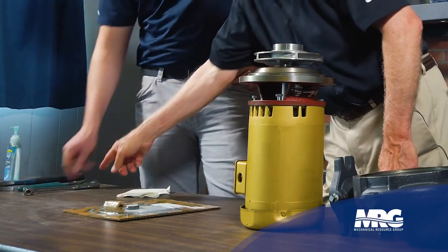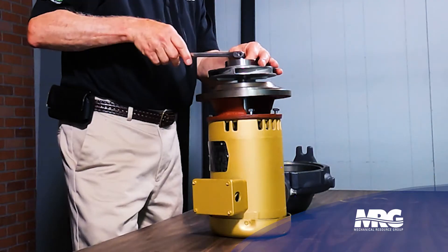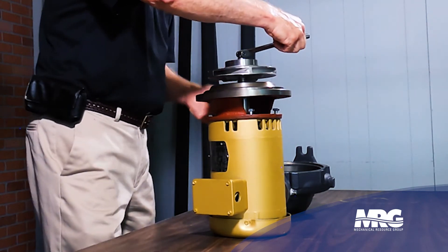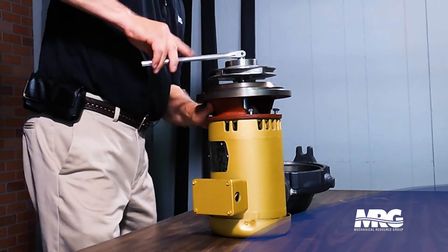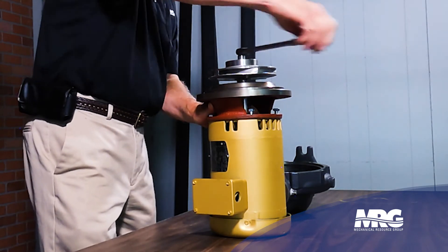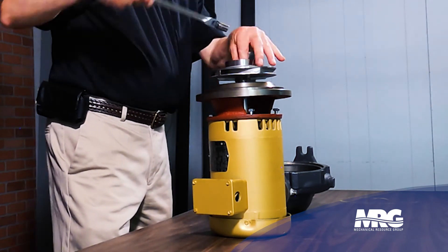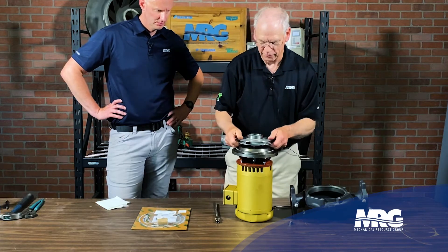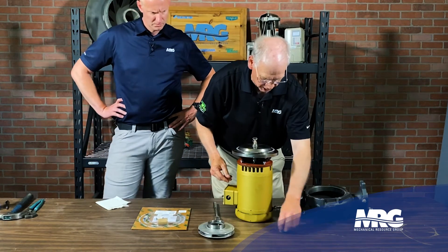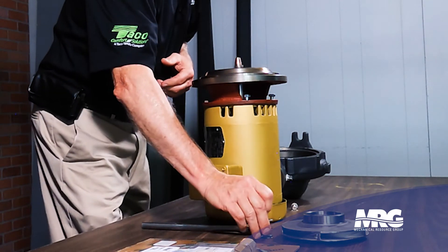Hand me the wrench. Here again, it's a righty-loosey, not a lefty-loosey. So we turn this to the right — which normally tightens, but on this one you're loosening it. You just lift the impeller up, and that will expose the spring, which puts pressure on the rotating seal down onto the stationary seal.